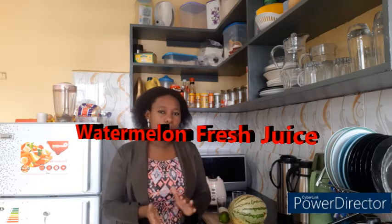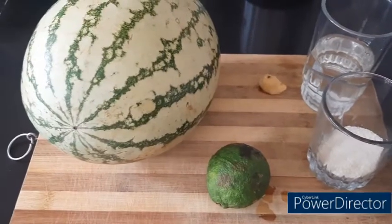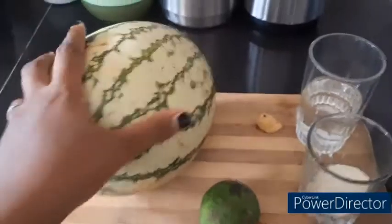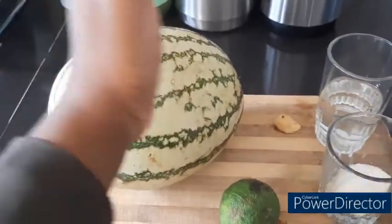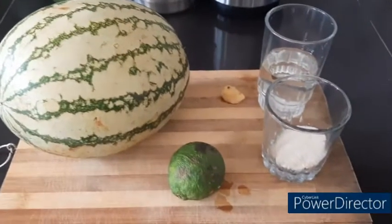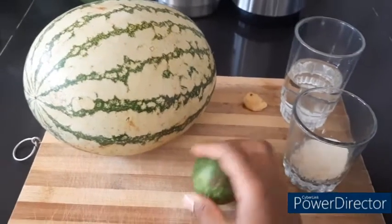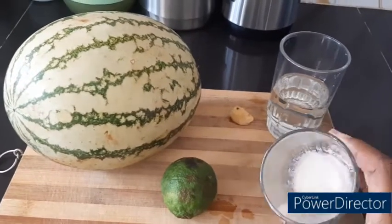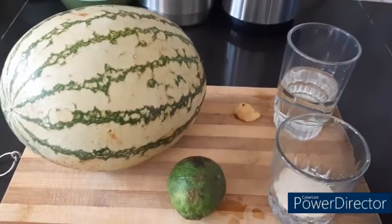Watermelon juice — these are our ingredients guys. I've got one full large melon but I'll only use half of it; I don't want too much juice. I have one lemon and two tablespoons of sugar.